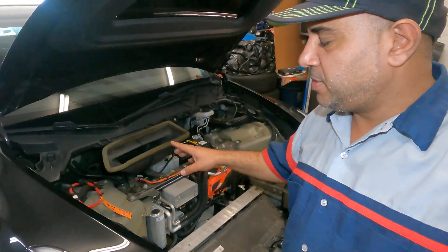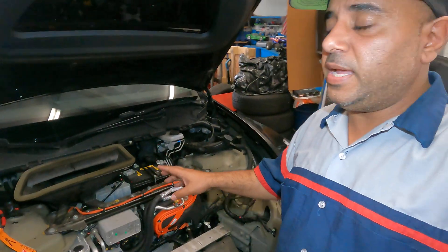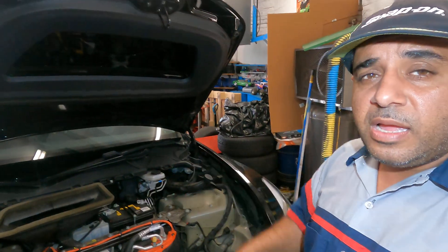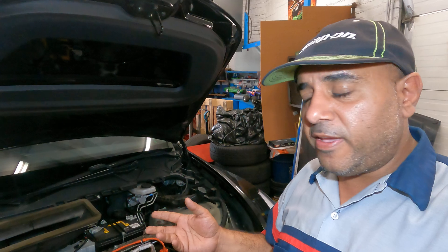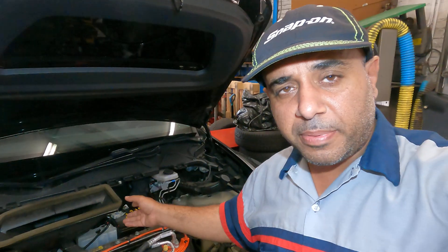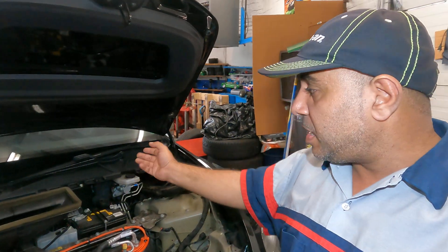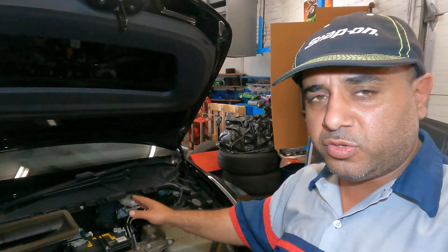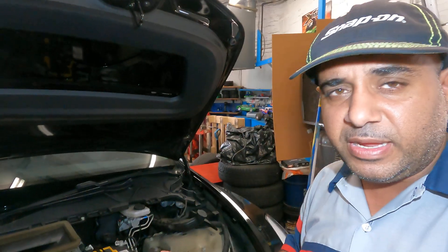What's up guys, welcome to my channel. In today's video we're gonna look at the wiper blades. In a regular car your wiper motor will fail — is that the same for this vehicle? Your wiper transmission will fail — is that the same for this vehicle, or is it something with high voltage, low voltage? We're gonna take a look. I just want to show you something very simple, very easy.